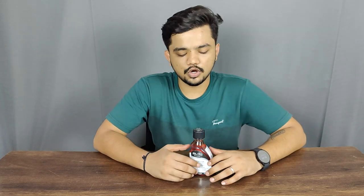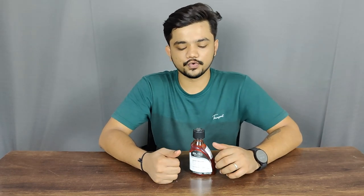So I'm going to show you how to open this cap with the right technique, so it becomes very easy for you to open it. All you have to do is follow these simple steps to unlock this bottle.